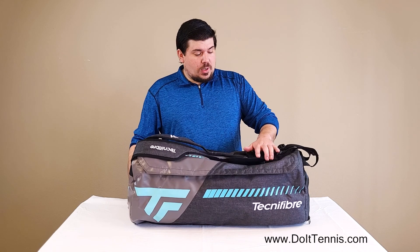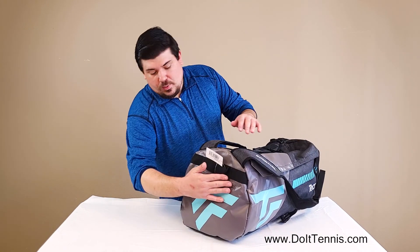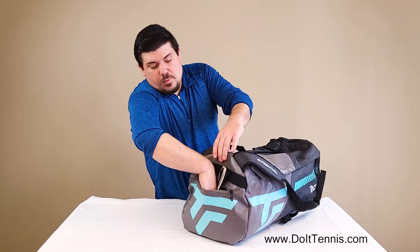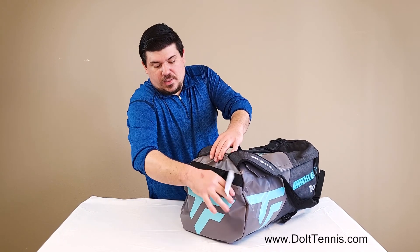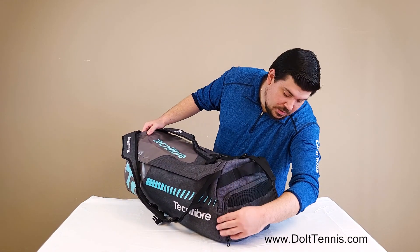It is made from polyester and we do have a couple pockets right here. One on the front here, pretty deep — fits cell phones, wallets in there — and on this side as well.